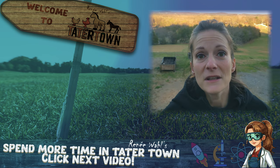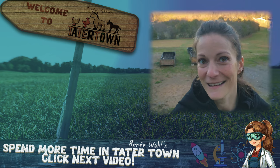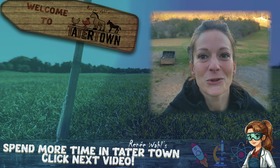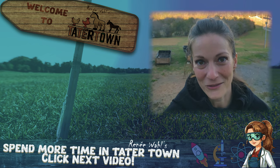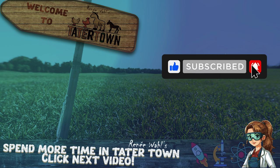Plus chickens absolutely love the taste. What more could you want? Oh yeah — saving money! If you've been raising mealworms for your chickens, or if you've been wanting to, I'd love to hear your thoughts and experiences. Drop me a line in the comments, check out more of my homesteading videos, and don't forget to hit that like button and subscribe.